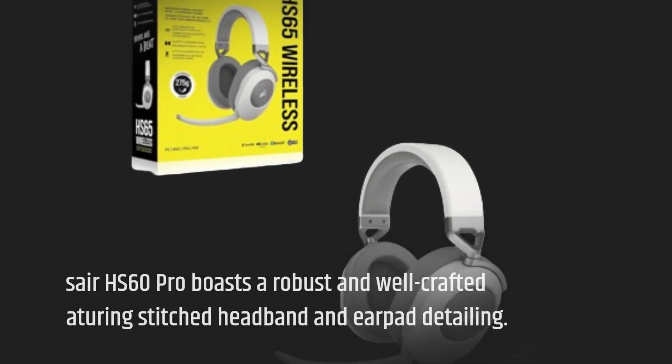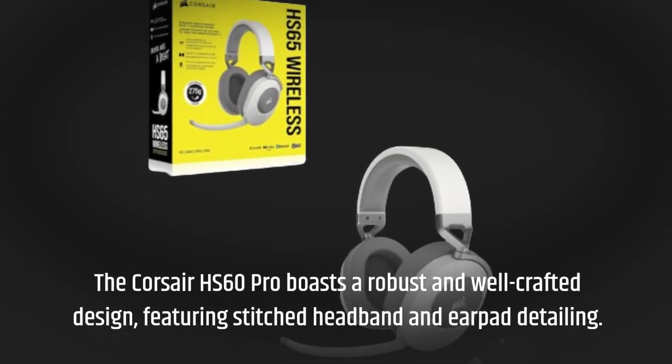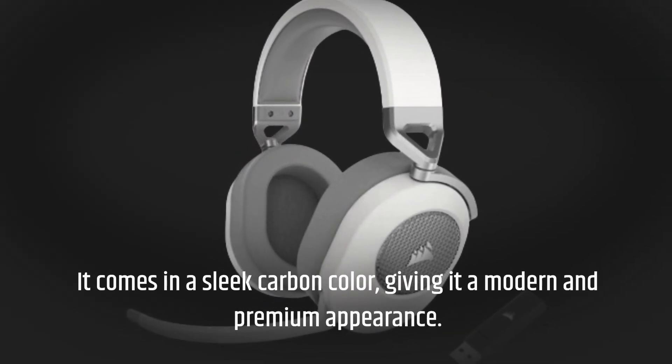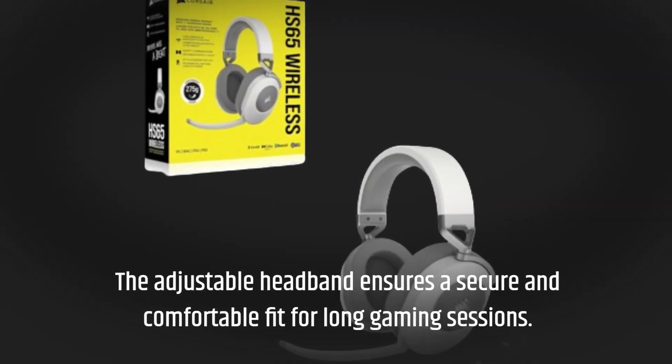The Corsair HS60 Pro boasts a robust and well-crafted design, featuring stitched headband and earpad detailing. It comes in a sleek carbon color, giving it a modern and premium appearance. The adjustable headband ensures a secure and comfortable fit for long gaming sessions.